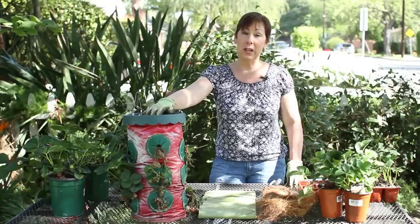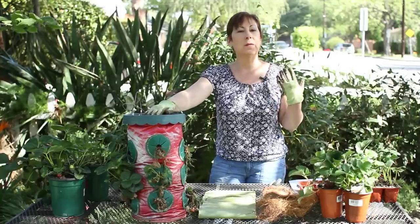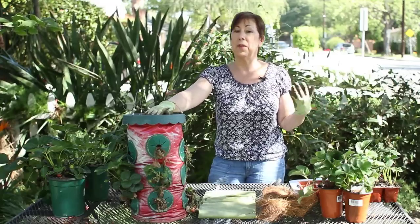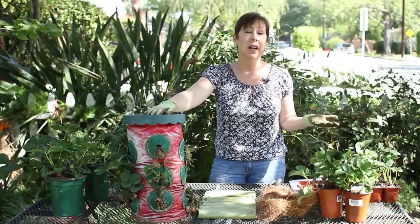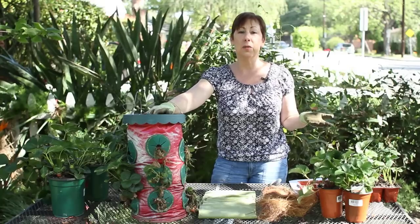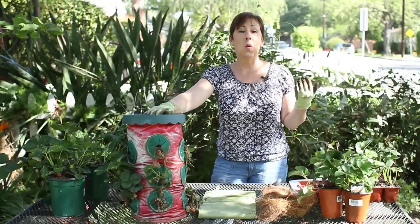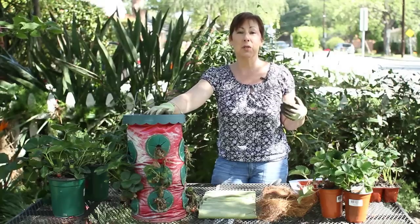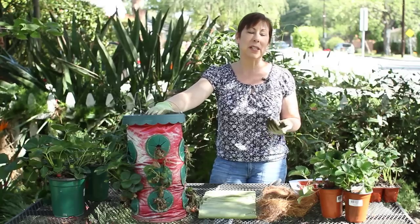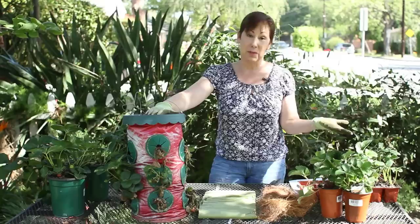Strawberries are hardy up until about 15 or 20 degrees Fahrenheit, so if your environment doesn't get that cold during the winter — I happen to live in Southern California where we very rarely get below freezing — then there really isn't anything you need to do. But if you're in a climate where you do get hard frost, if it does snow, or if you have some days where it does get below 20 degrees, then it's important that you take some steps to care for your strawberry plants.